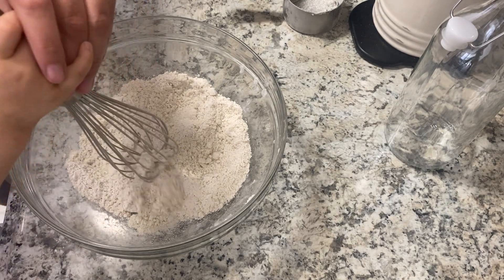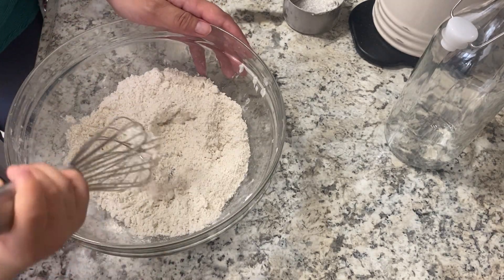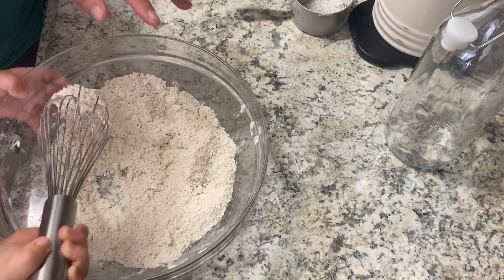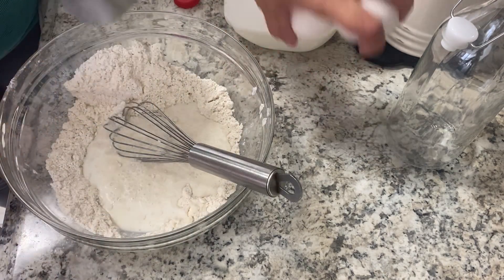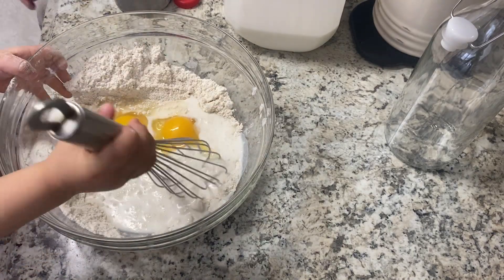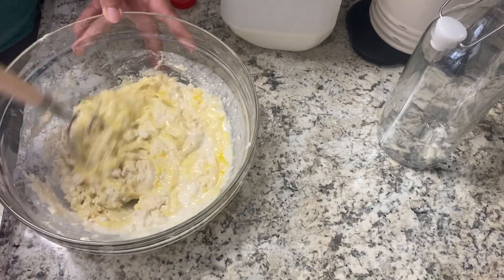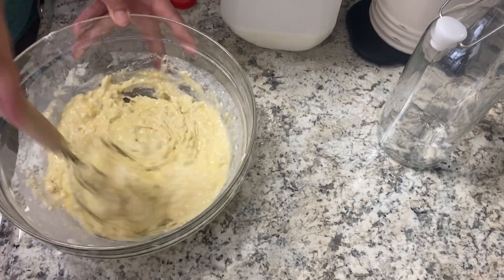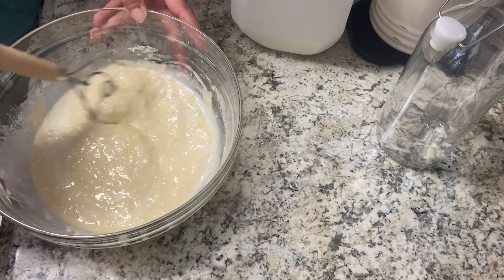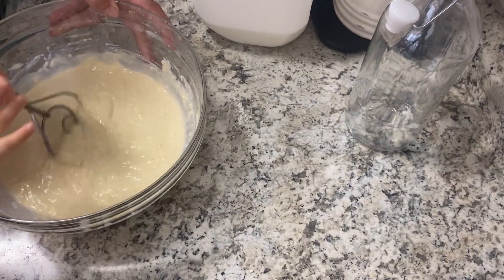Welcome back to another week of what's for dinner. Tonight we are having taco bisquick cups. I have my homemade bisquick recipe that I'm adding two eggs and one to two cups of milk to, depending on how thin the batter is. Harry is stirring it. We switched to the dough hook and I did add a little more milk — I wanted it thinner, more like a pancake batter than a muffin batter.